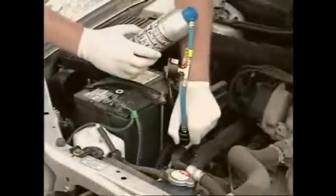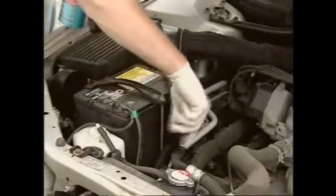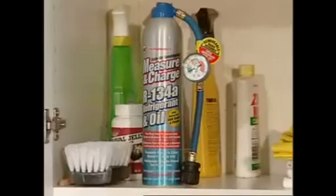At this point, pull back the coupler sleeve and remove the hose from the service port, and then replace the service port cap. If there is any product left over, store the can in a cool, dry place for future use.